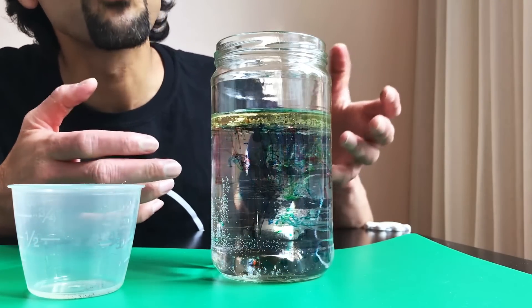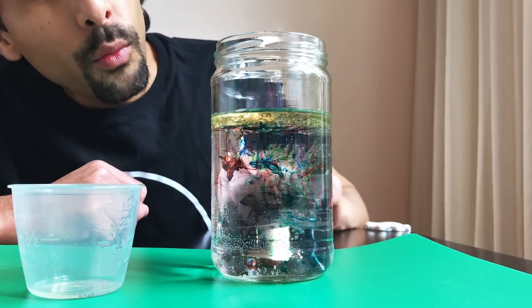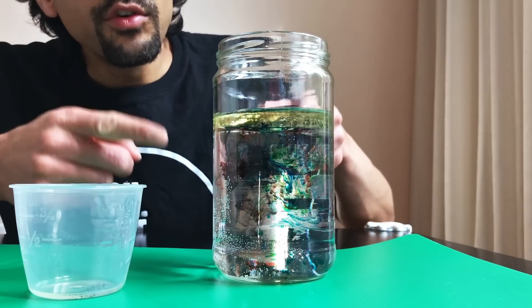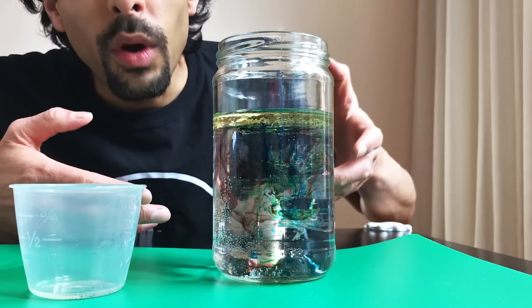Okay, so it's not real fireworks, but it is a very beautiful display. So what's happening here? Well, just like how the food coloring and the oil are immiscible — they don't mix — oil and water don't mix as well.